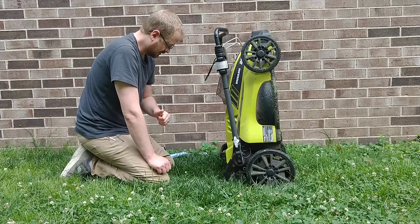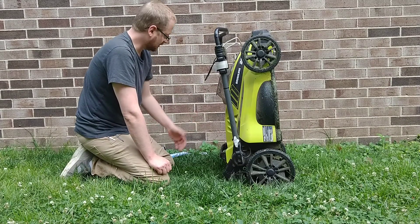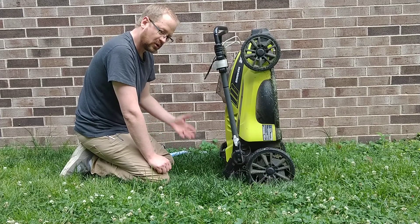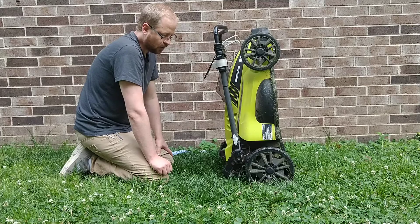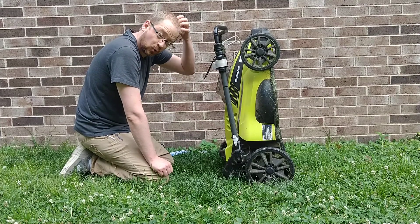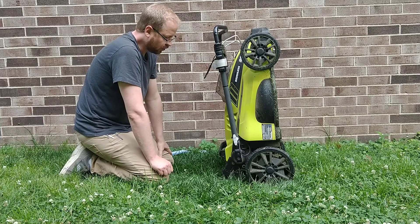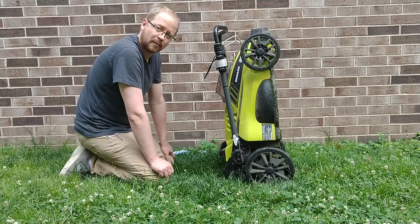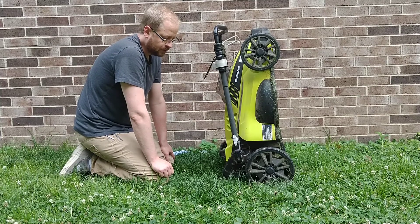The no gas saves time running to the store. The no oil means less maintenance. This one's lighter weight. So I feel like there's a lot of advantages on the electric. You do get a little less power, and it's a little bit slower to recharge. But overall, I think there's a lot of benefits you get from an electric lawnmower — something to consider for the future.